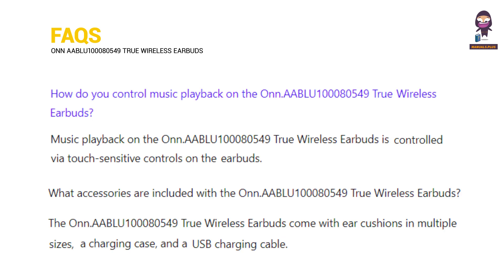How do you control music playback on the Onn. AABLU100080549 true wireless earbuds? What accessories are included with the Onn. AABLU100080549 true wireless earbuds?